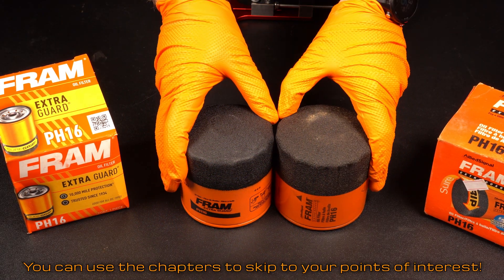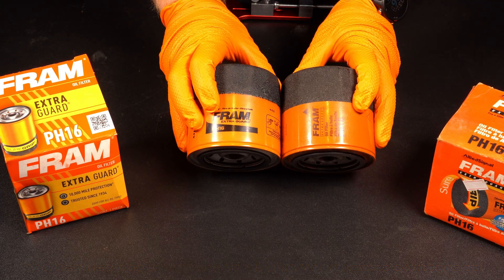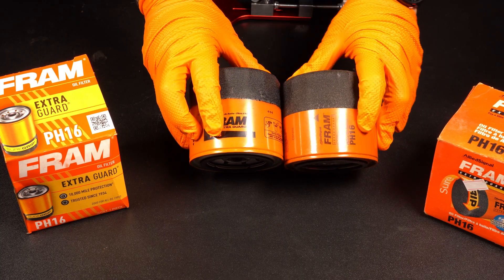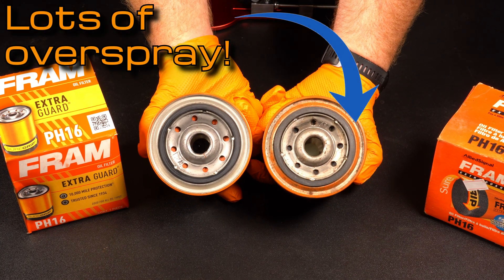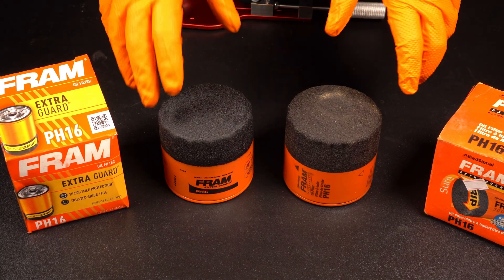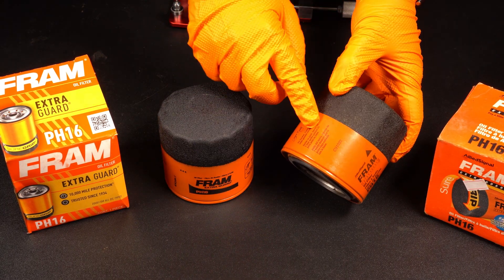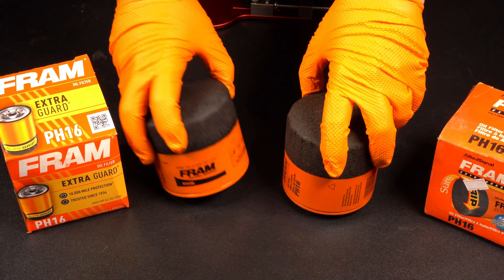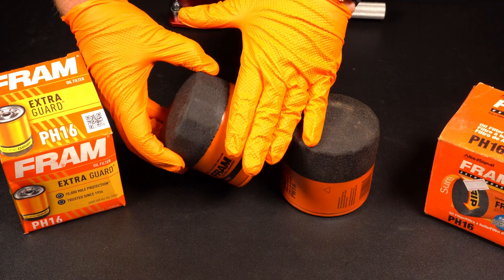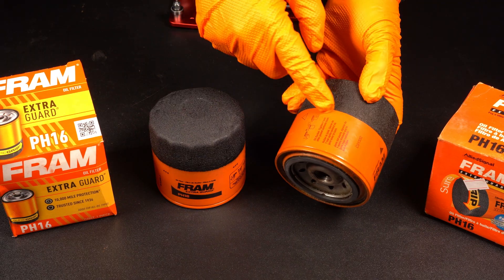Here are the two Fram filters. At first glance, very similar, but there are some slight differences. The orange is a slightly different hue - this one's darker. The printing is in line with the filter instead of sideways. There's also a slightly different situation on the paint. Whatever this coating is - the extra grip black part - it used to look like they taped it off to get that straight line, but the new ones look like there's something just covering it as it rotates around because there's a little bit of overspray underneath it, whereas this one's super sharp.